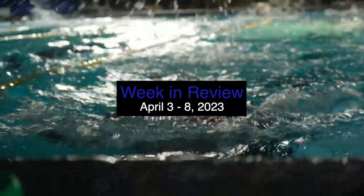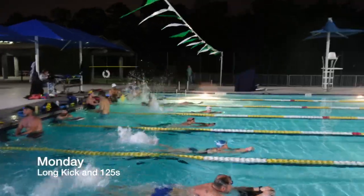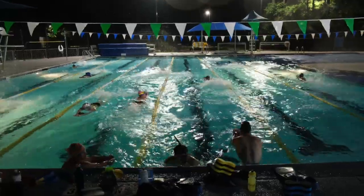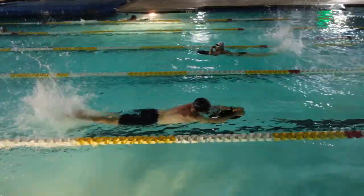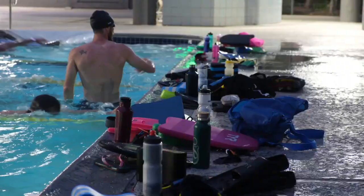Alright, welcome to another edition of Swim Easy Speed. This is the Magnolia Masters Weekend Review. This Monday we did kind of a longer kick set as the lead-up and then went into some 125s where we alternated between pulling and swimming.